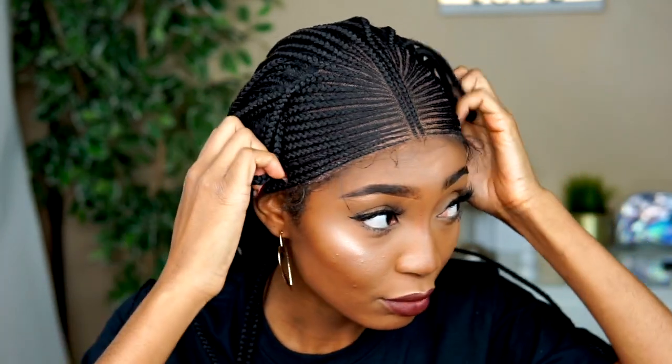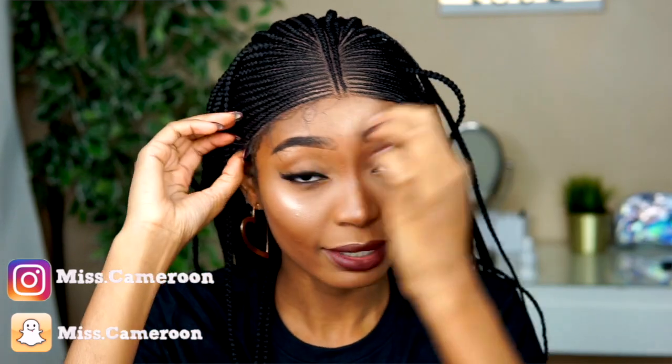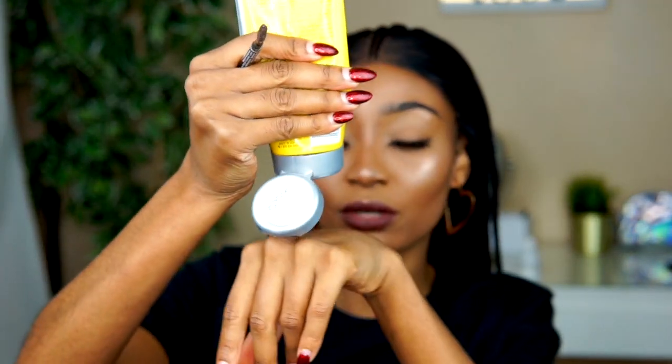You put it on like a regular wig and move it forward so your natural hair doesn't show. Then I push my natural hair back. The wig has two combs, but I don't like to apply them because they bulk up my hair. Next, we're going to apply Got2b Glue.